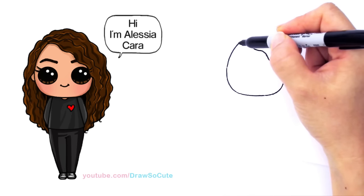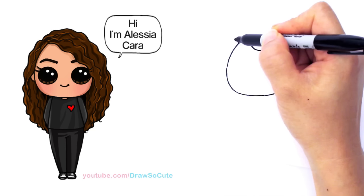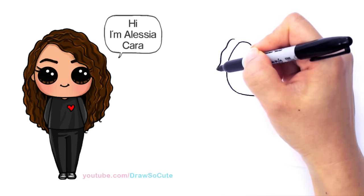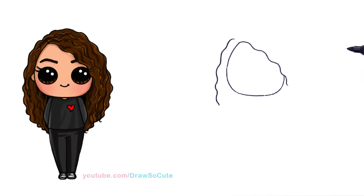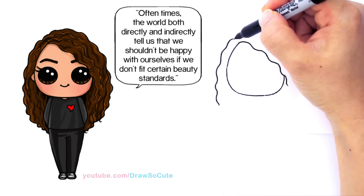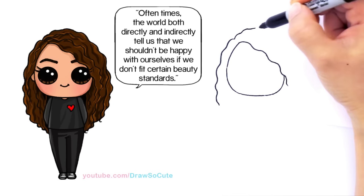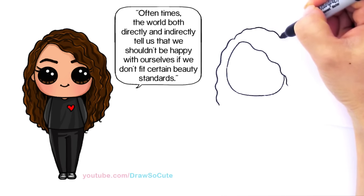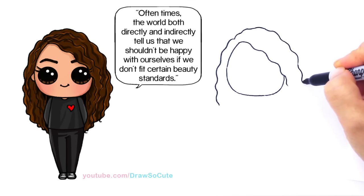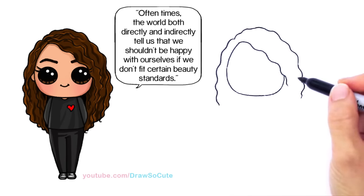From this point right here I'm going to come out a little bit and draw a curve that comes down — come out, it's going to curve and just keep coming down. From this side we're going to go up more, poof it out and curve, and just keep going around with all these nice curves.